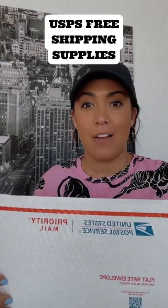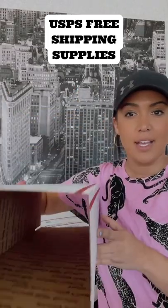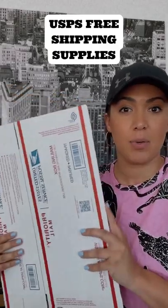First, I use a padded flat rate envelope, and then I use this flat rate mailing box — it's called the shoe box on their website. If you ship any type of shoes, these work perfect.